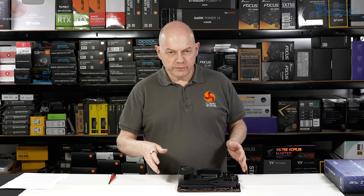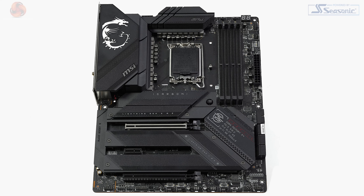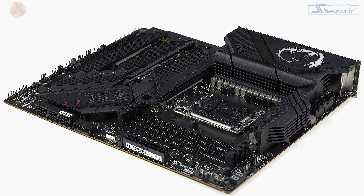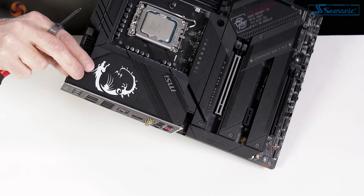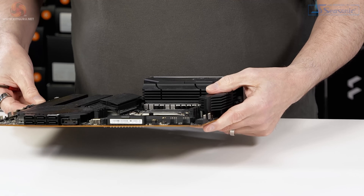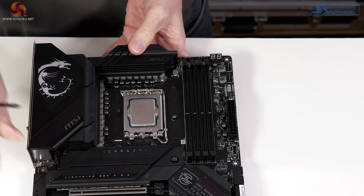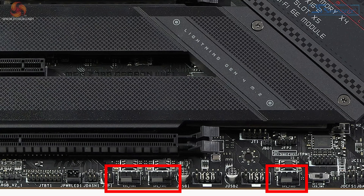We'll take a tour of the MPG Z790 Carbon Wi-Fi and then dive into the specifics. It's an ATX form factor rather than EATX, which makes it much more convenient to install in most cases. It supports LGA 1700, so 12th and 13th gen, DDR5 memory up to 7600 if you're overclocking. We have two EPS connectors behind the fixed IO shield and cosmetic plate, which is on top of the VRM heatsinks. The heatsinks are profiled rather than finned, so they have quite a lot of bulk and a reasonable amount of surface area. We have some fan headers at the top of the board, fan headers at the side — basically four in this corner — and fan headers at the foot of the board.